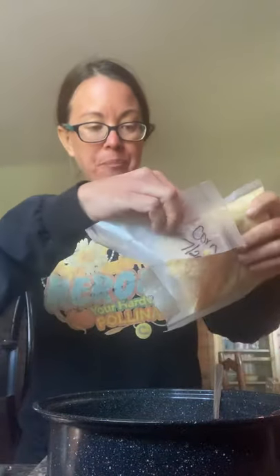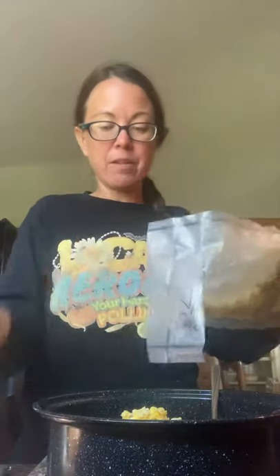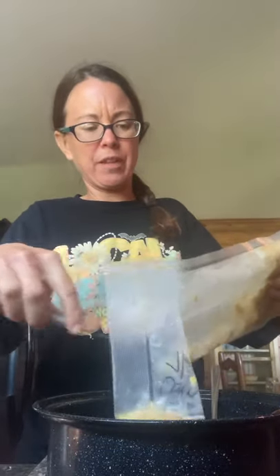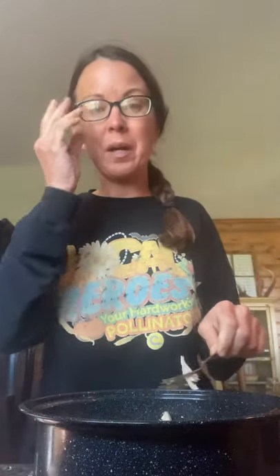I'm going to put some cream corn. I call it cream corn - it's like sugar and milk and butter. You melt that all together, cook your corn in the oven on a low temp like 200 for about an hour, let it cool, bag it up, and then freeze it. So I'm going to stir these together and then decide: do I want more rice or more corn? I think I'm going to put a little bit more corn in here, but not more rice.